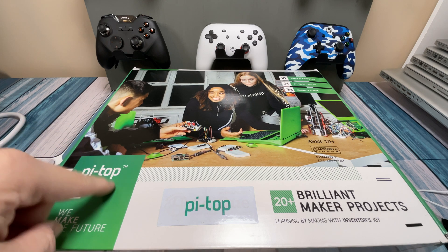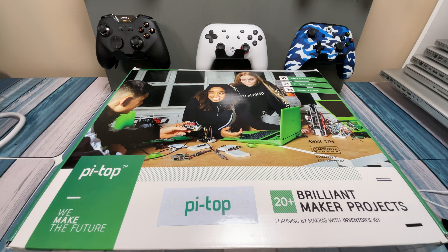Kudos to the team at Pi-Top because they were actually sending emails all the time saying this is taking some time, we're really sorry. There were two or three emails that said, hey, if you'd like to cancel the order, just click this button — we'll cancel it and give you a full refund. If you want to still wait for it, you can. It was cheap enough that I was willing to wait, and finally in December it came in.